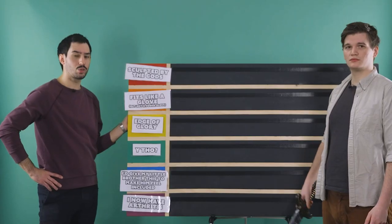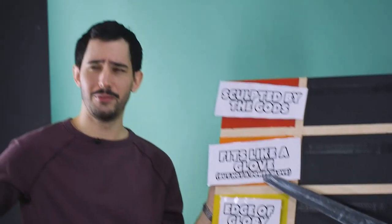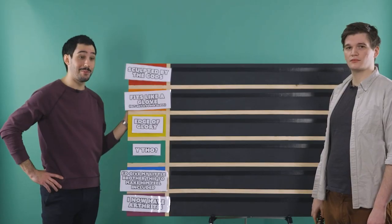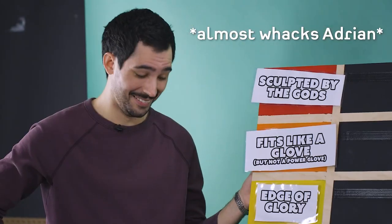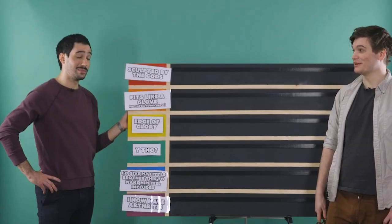Sculpted by the gods, these controllers were made by true artisans with techniques passed down from generation to generation. Fits like a glove, but not the power glove. I'm on the edge of glory, and I'm hanging on to the memories I'm making with these controllers. Why, though? I'd give my little brother this controller to make him feel included — that doesn't mean he has to be comfortable. In fact, he shouldn't be.